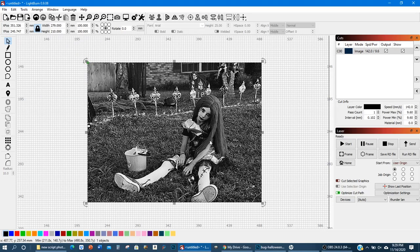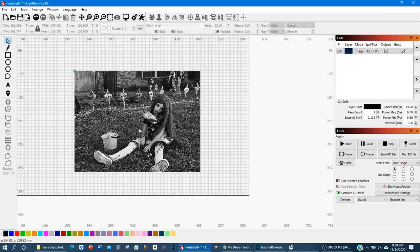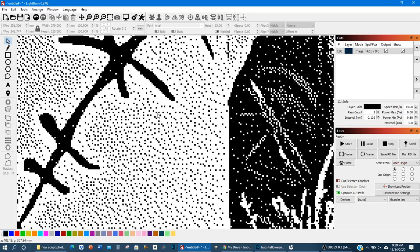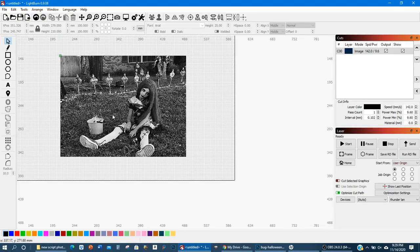And voila — this is a pretty good depiction of what our end result is going to be at this zoom level. Right about there is perfect — that's what we're looking to burn, as close to this as you can get. You can see the legs look much wider at this zoom level — that's because they really are. When you zoom in all the way it looks like it should be almost black, but it's not — it's deceiving.